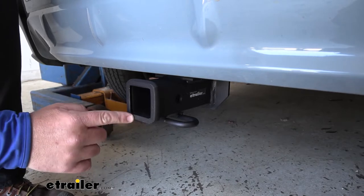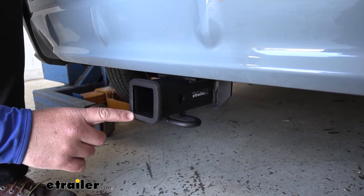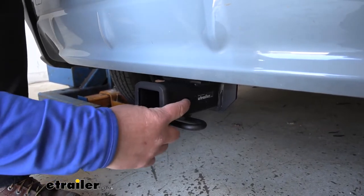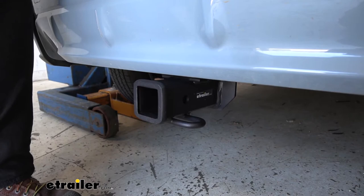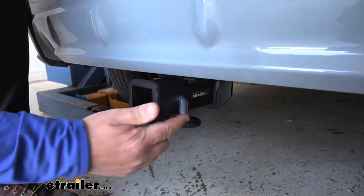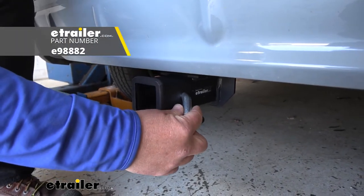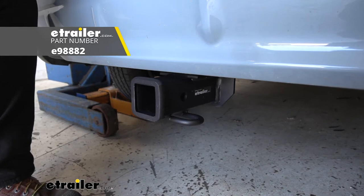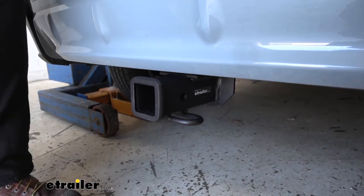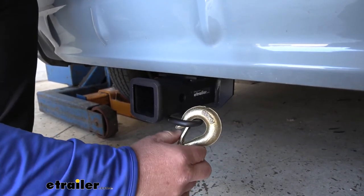We're going to have a 2 inch by 2 inch receiver tube opening, so it's going to work well with a variety of different hitch mount accessories. The reinforced collar gives us a little extra stability. The hitch pin hole is 5/8 inch in diameter — you're going to take a standard 5/8 inch hitch pin, and that's what's going to secure your items into the hitch. The hitch pin and clip do not come with this hitch, however they can be found here at eTrailer. We're also going to have rolled steel safety chain loops with very large openings that will accommodate larger size safety chain hooks.